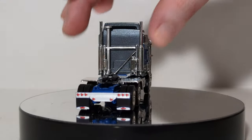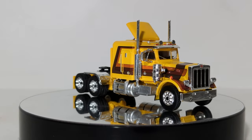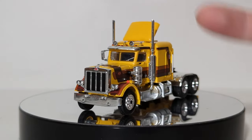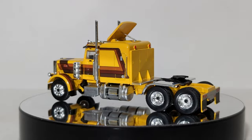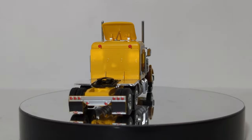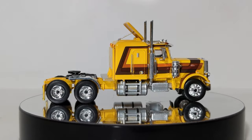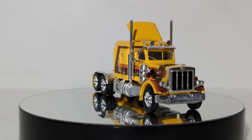Those are the two Kenworths. Next up, we have the first of the Peterbilts — this is the 359. All of my Peterbilt 359s, and I have a handful of them, all have issues with the mirrors fitting, which is why I didn't even bother to get them to stick on for the video. This does have its own video if you'd like to look up the review — click the link at the top right corner of your screen. They also did this one in a Transformers Optimus Prime livery, which looks really good — it's not exact, but it's close enough that you know what it is.